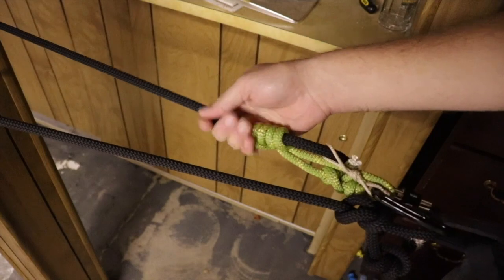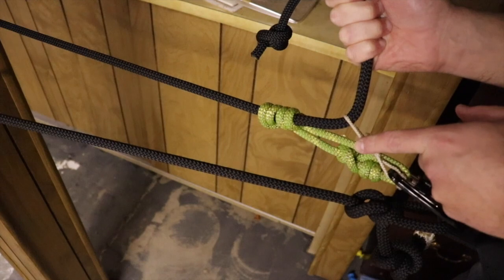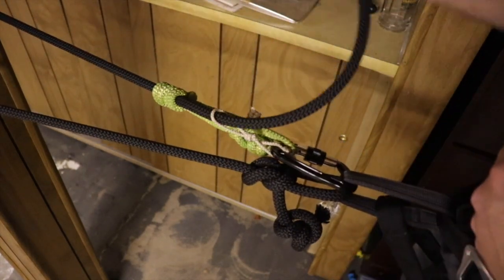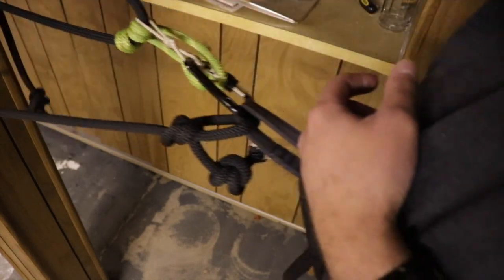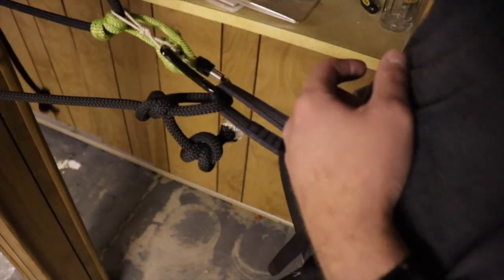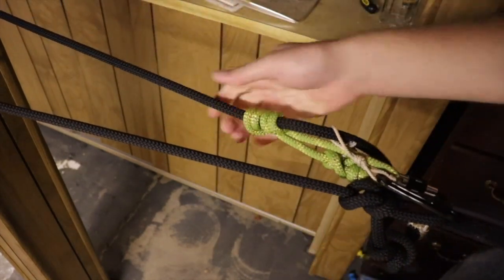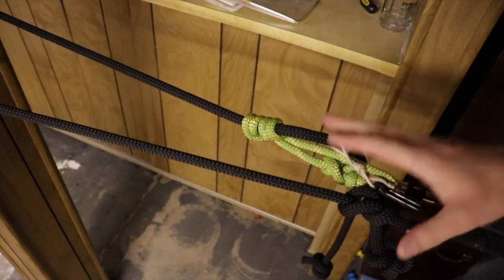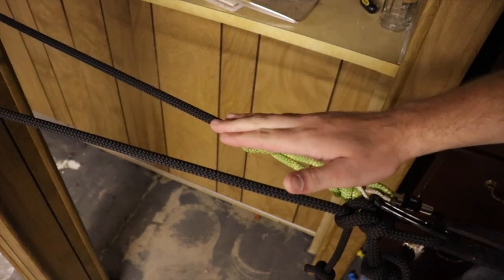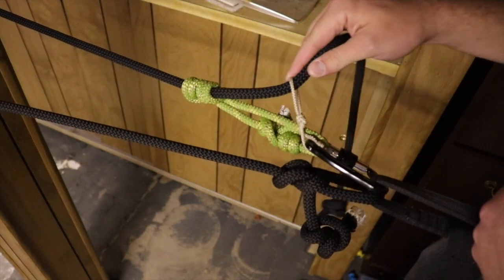I let the slack out, grab the tag end — the prusik tender is under tension, but not load-bearing tension, just a couple pounds of weight. Step close to the tree, one hand moves up. Step close to the tree, moves up. Step close to the tree, moves up. It's not super smooth, but it's very quiet. There's no extra metal added into the system, unlike the Rope Man where you'd have the carabiner and the Rope Man itself up here — extra weight and extra potential metal noise.